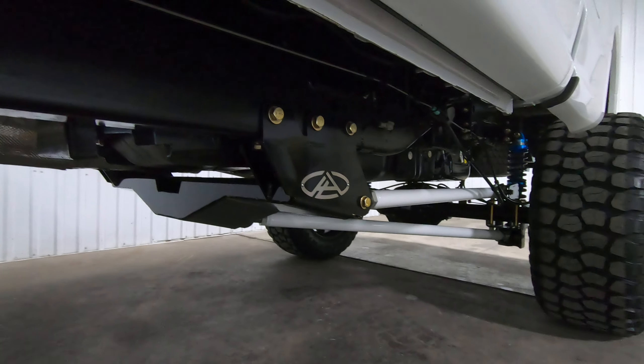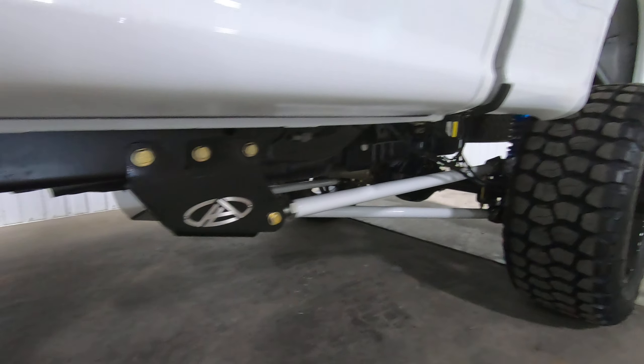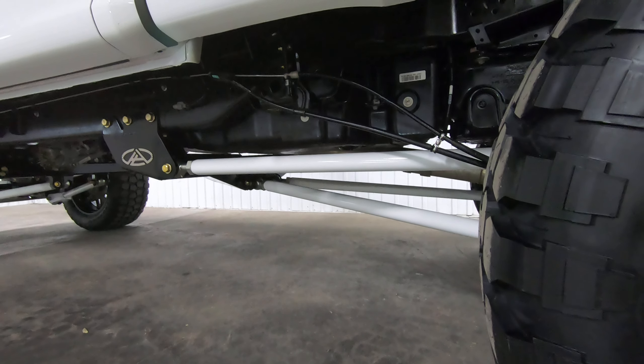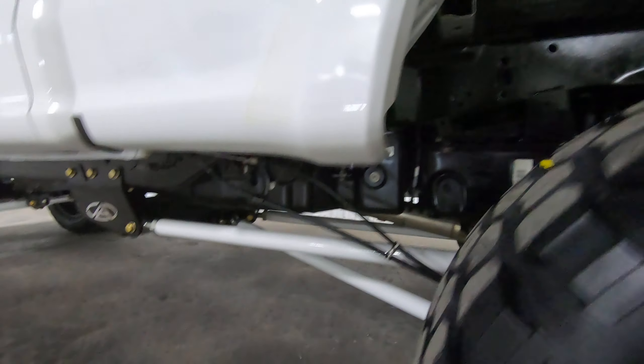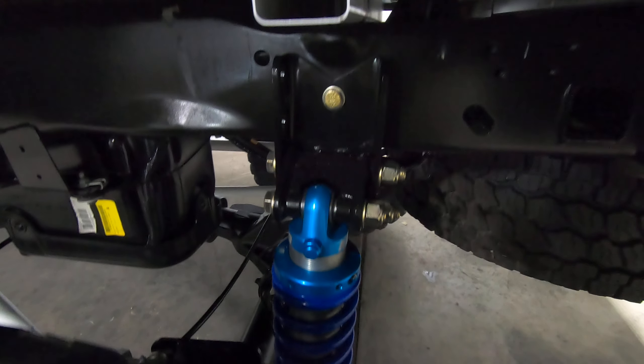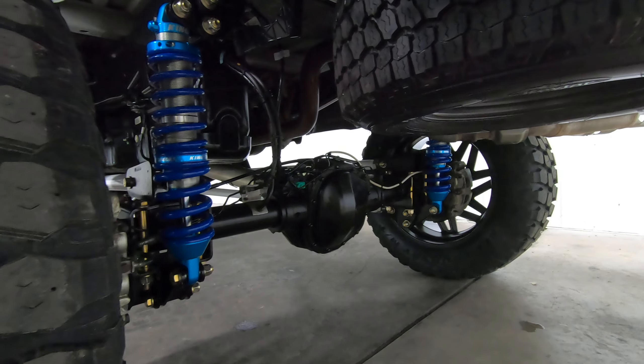Out back you can see there's quite a bit of improvement. These trucks typically have a leaf spring — that leaf spring has been removed and replaced with a triangulated four link coilover conversion, which is also adjustable from level to eight inches on this specific truck. With some minor upgrades you can get that all the way up to 13.